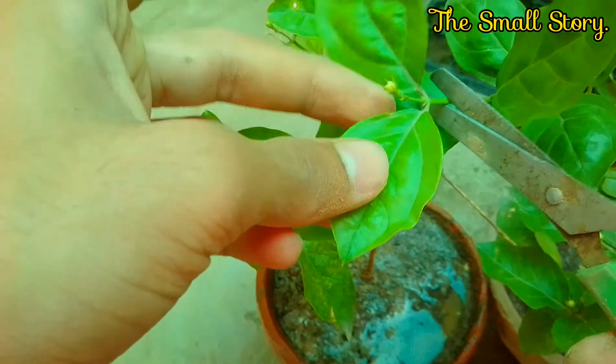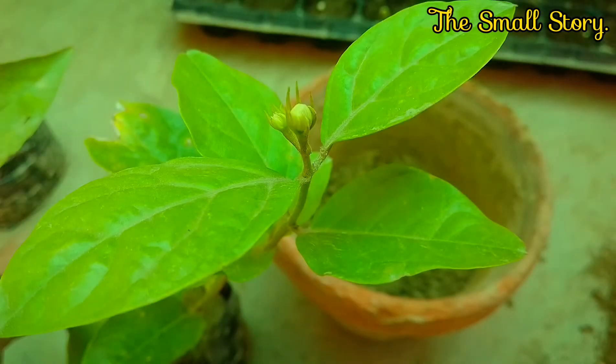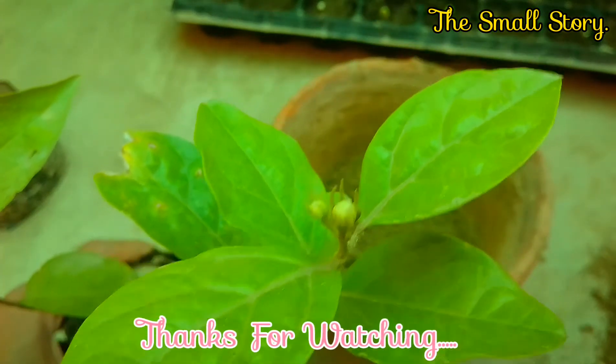Follow all of these simple steps to repot your jasmine plant. For further care on jasmine plant, subscribe to my channel and also press the bell icon to get notified. Thanks for watching.